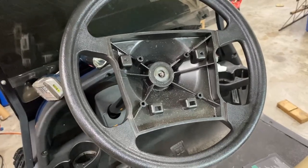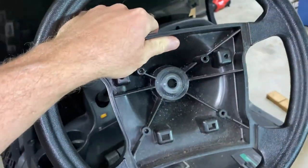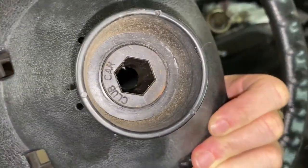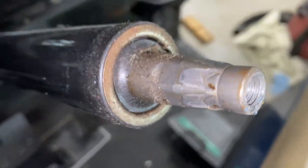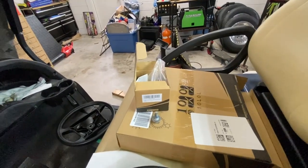Next we just got to pull this wheel off — not too difficult, I'm going to do it with one hand. Mine was barely on there, though some could be stuck. You can see the back side of the steering wheel.